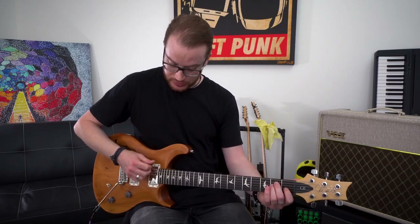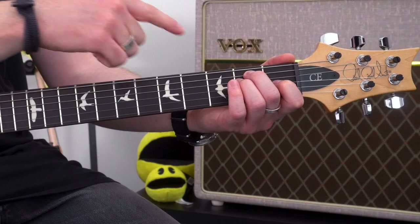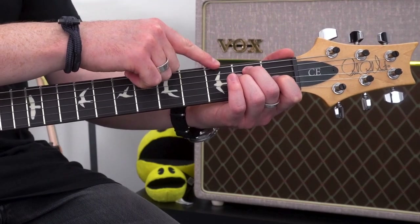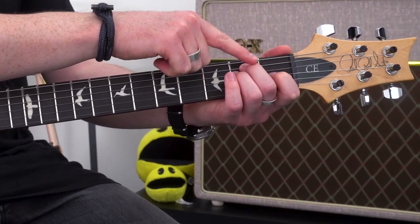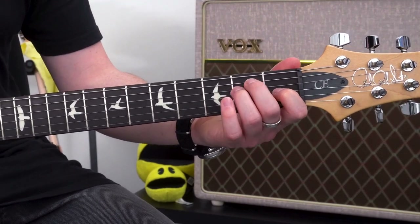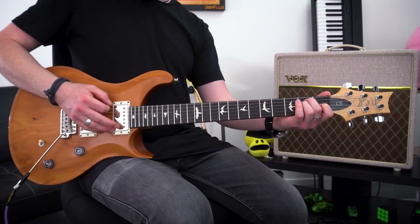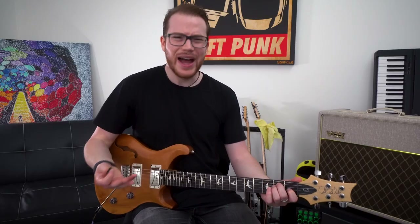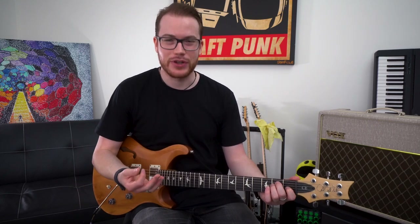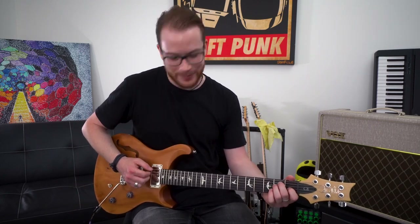So we're going to strum from the low E string. Keep in mind, we want to strum from the open string directly above whatever the first finger is that's doing something. So in this case, the second finger is the first finger that's doing something. So we're going to strum from the low E string — but it is an E type chord, so we do strum from the E string. I think that's probably the better way of thinking about it.